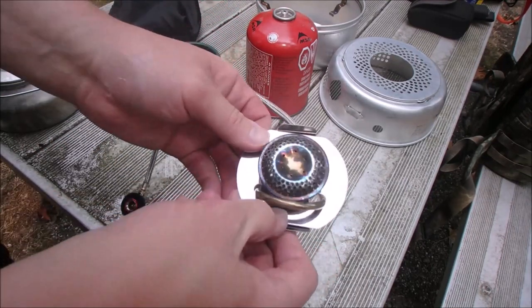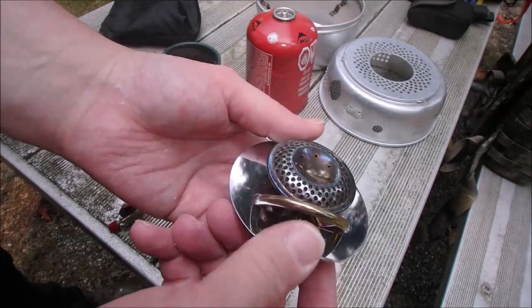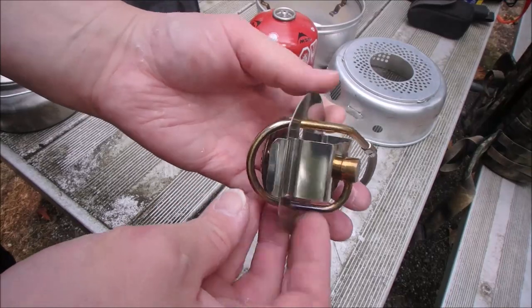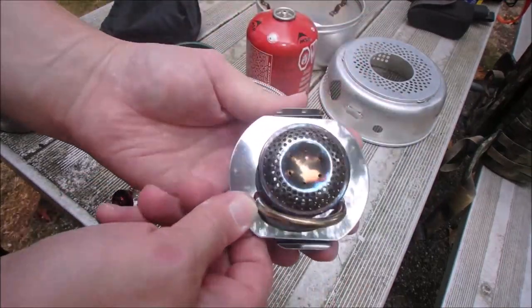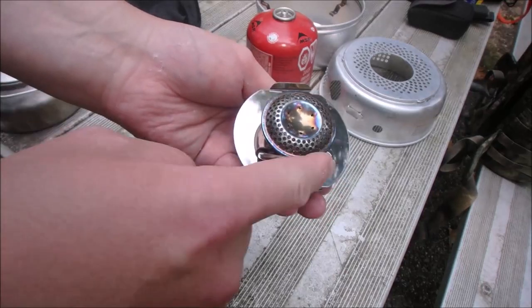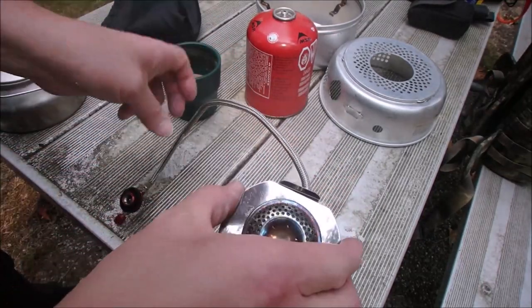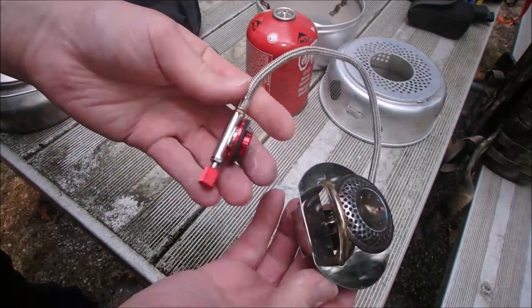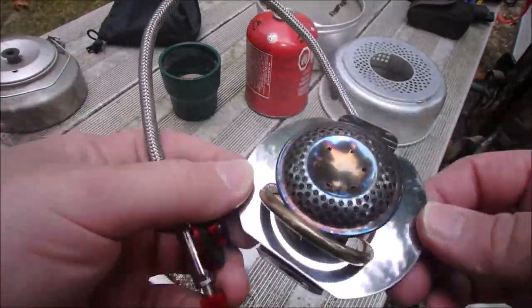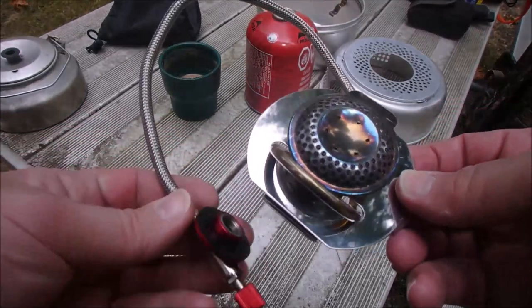It has a nice close-up — the fuel comes up and goes up in here and loops around and back down. I heard that's because when it's cold out, the burner will actually heat the line up. So let me give you a nice close look at it.